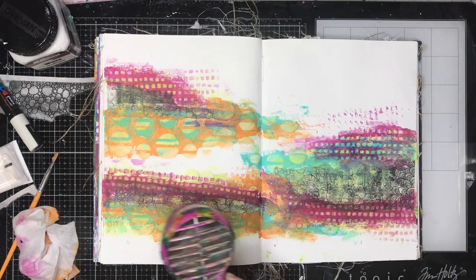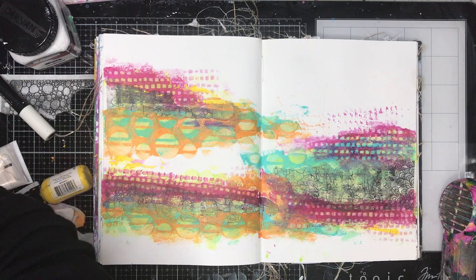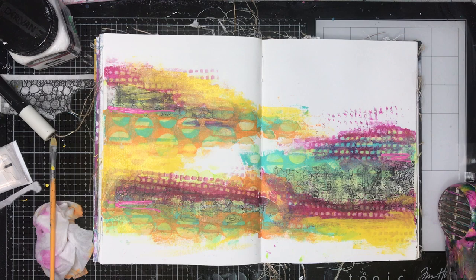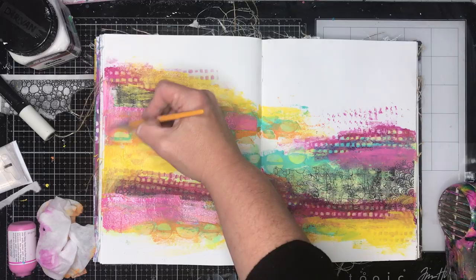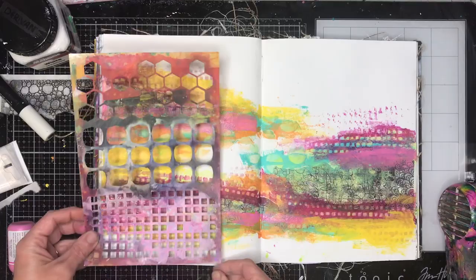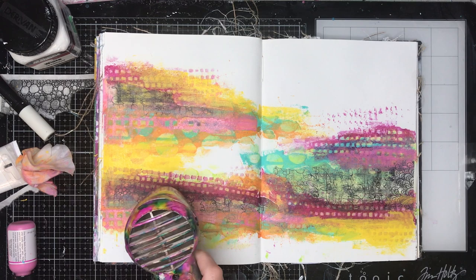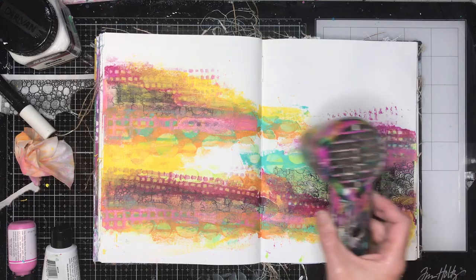Another thing Lisa does a lot is use the same stencils repeatedly on her page, so you've got that repetition happening all over. Repetition in artwork is really really important because our eyes want to find pattern — that's what we do as humans, we look for patterns. By giving some really clear patterns as we go along it's really helpful.